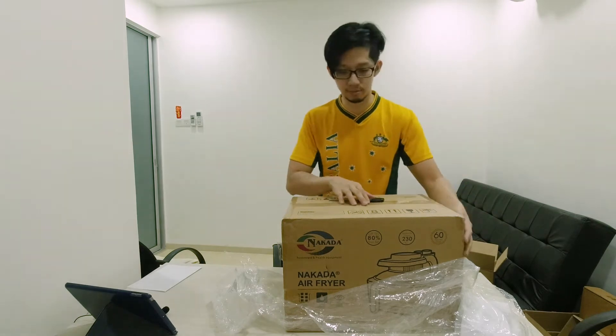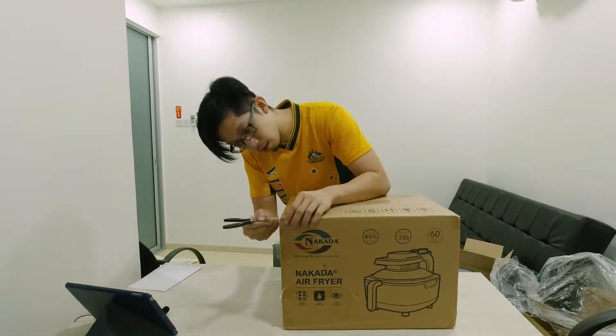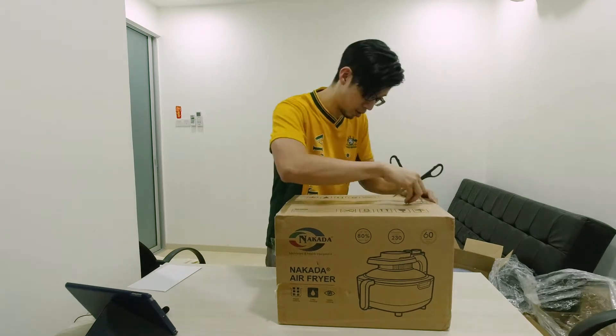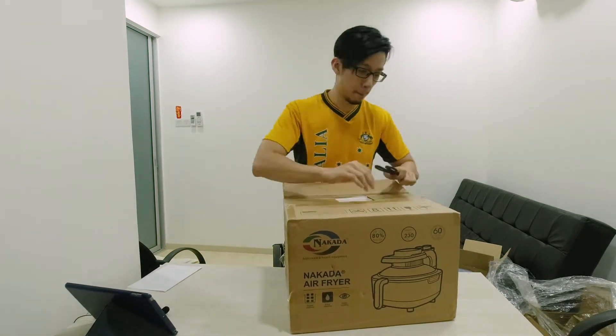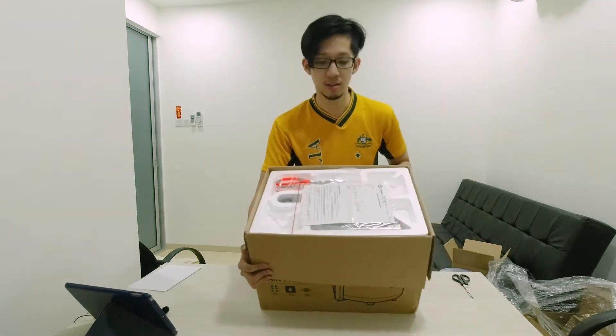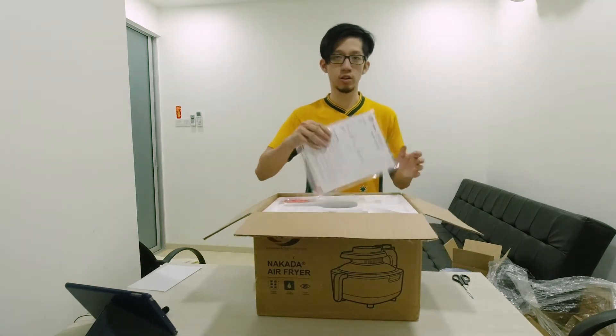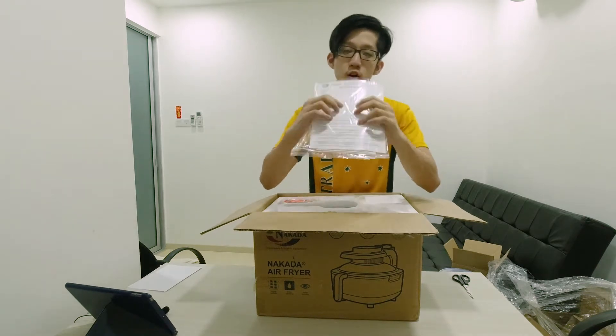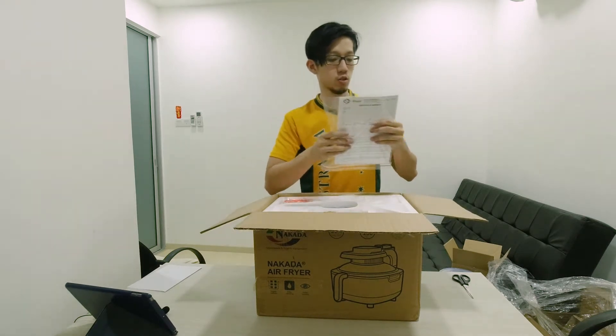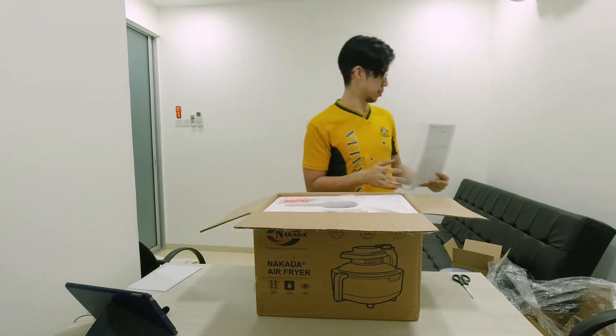Now the real thing. There's a certification of warranty. So this one has a warranty of 2 years — 2 years of warranty.